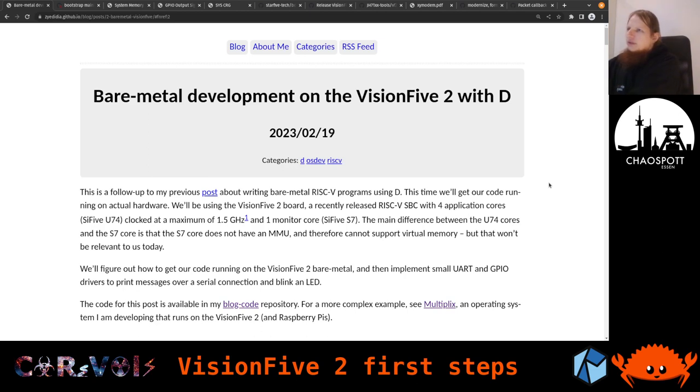I have this article open about development for the Vision 5.2 with a programming language. I want to feature this because it's been very helpful for some first steps, especially with getting to understand the GPIOs. The SoC on this board is the JH7110. Prior to that, on the Vision 5.1, we had the JH7100, which is the predecessor. The cores are still coming from the company SiFive.